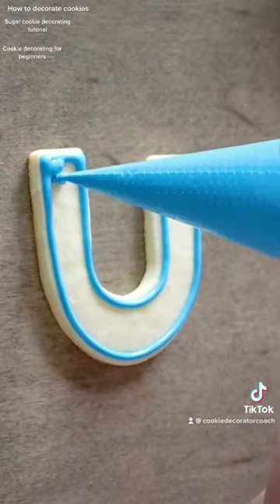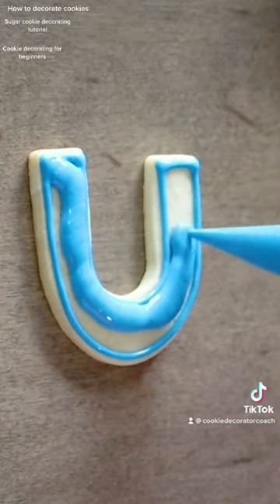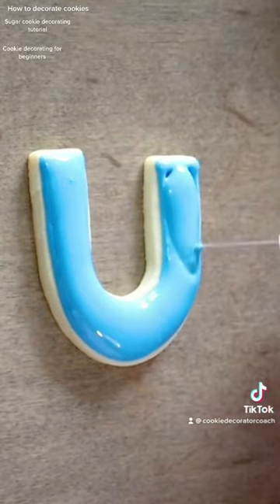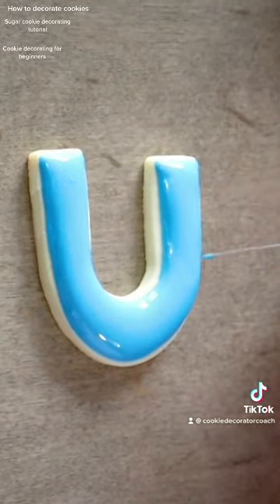The more water, the more runny; the less water, the less runny. I have an entire online class that's completely free about how to create each consistency. You can find that at sarahgracecookieco.com.